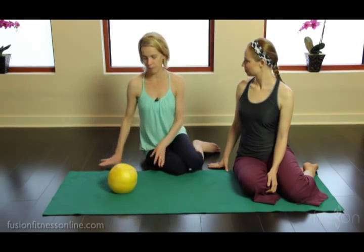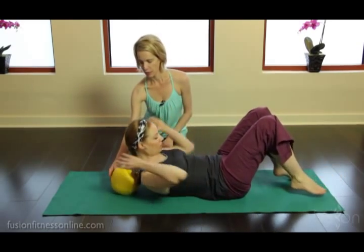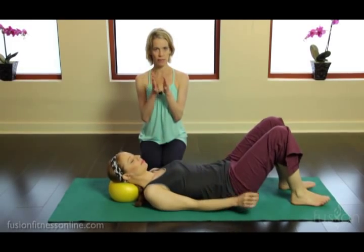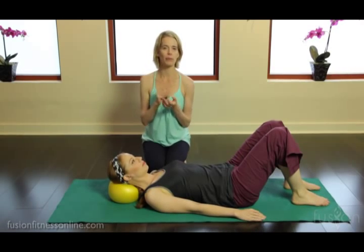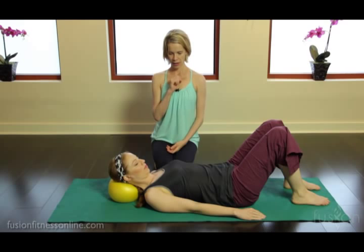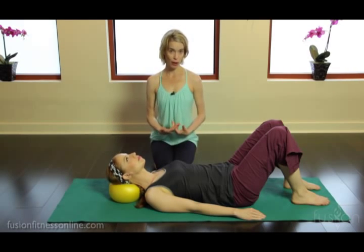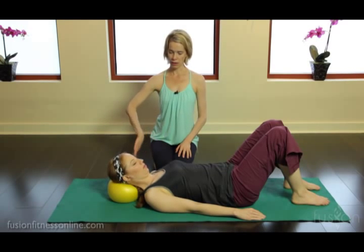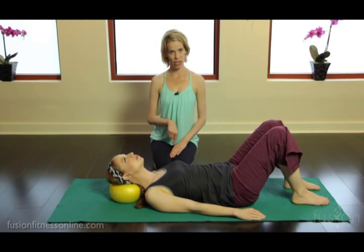Today we're going to place Casey on her back in a supine position and put the over ball under her head. This is a very squishy, movable ball. She's going to start a very simple rotation of her head — just a nod of the chin down and a nod of the chin up — using that ball as a fulcrum for movement. The ball moves back as her chin goes down to her chest.